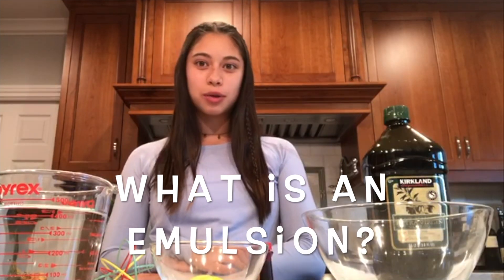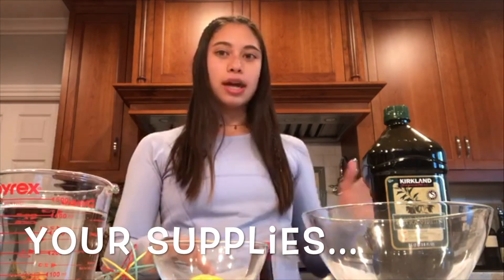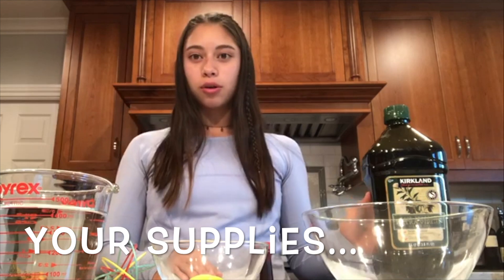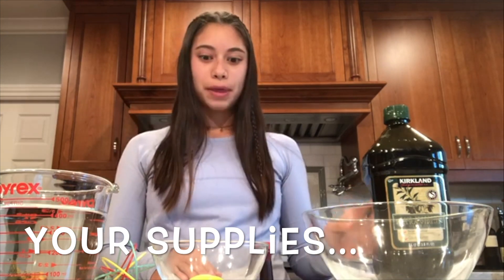An emulsion is a mixture of two liquids that do not usually mix. For this experiment we will be demonstrating that by using water, egg yolks, and oil. You can use any kind of oil like vegetable, canola, or olive oil — it doesn't really matter.